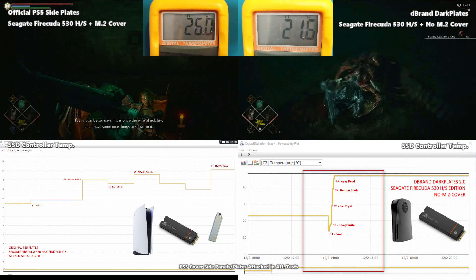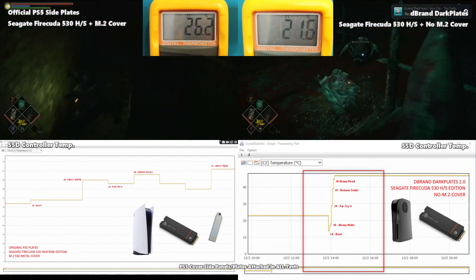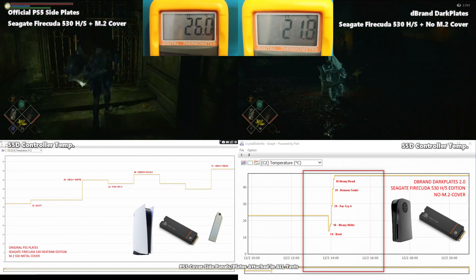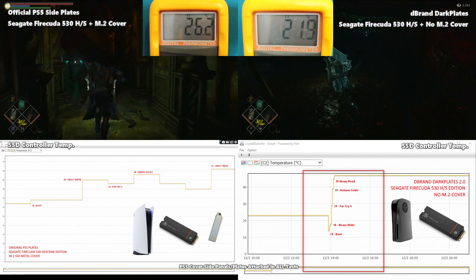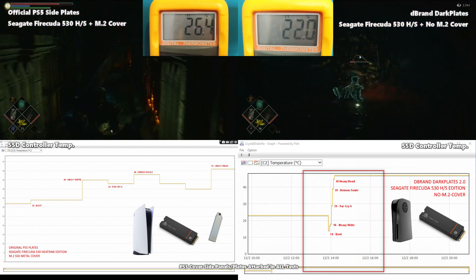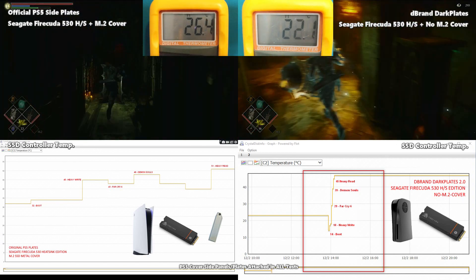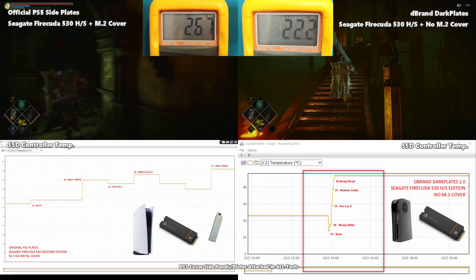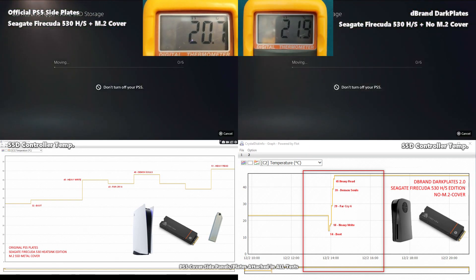In terms of ambient temperature by the end of the Demon Souls gameplay session, the original plates with M.2 cover ended at 26.6°C — a 3.8°C increase — whereas the SSD with no M.2 plate cover ended at 22.2°C, an increase of just 1.3°C. A complete win there for the dbrand setup without covering the SSD, showing heat is being given a much better chance to dissipate.